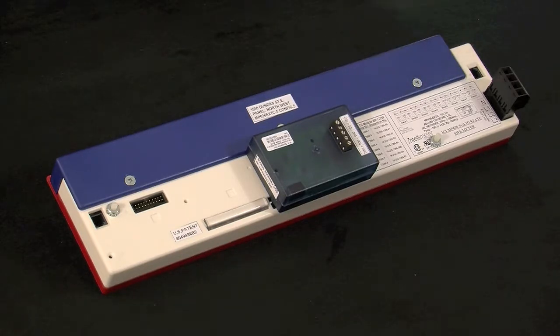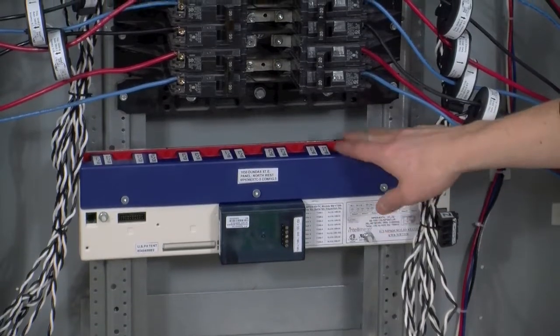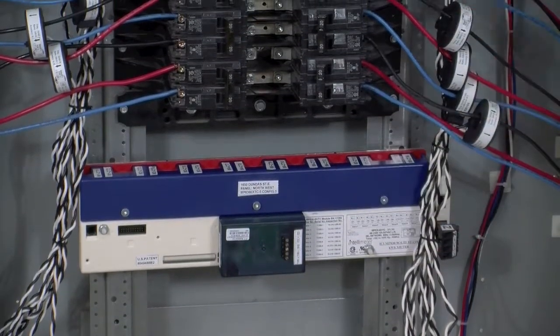We're going to start with mounting the i636. Your meter will most likely come with brackets, which you can use to mark where you need to drill and tap your holes. And once the meter is mounted, we can move on to the installation of the CTs. As you can see, our i636 is now mounted, so we've gone ahead and installed our CTs.